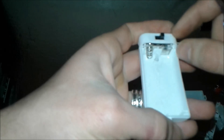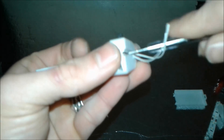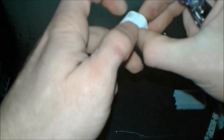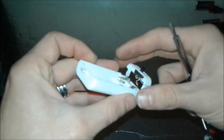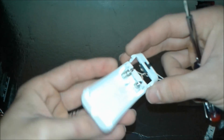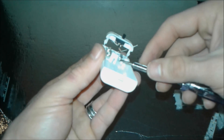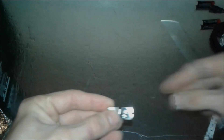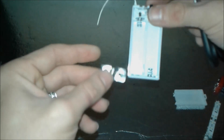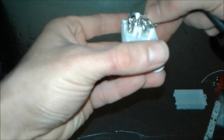First, we open this upper part with a screwdriver because on the positive side there is a resistor which we need to remove. We've managed to open it and proceed to the other side. Here folks, close-up — we take it apart. You can see the resistor; we cut it out and replace it with a piece of spring contact from the other side.